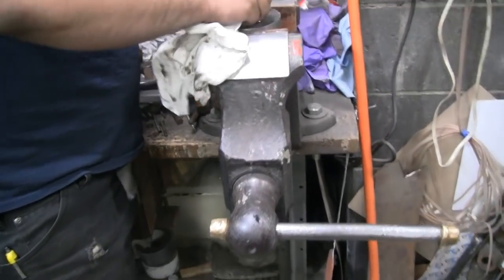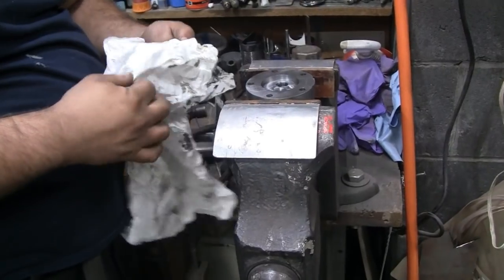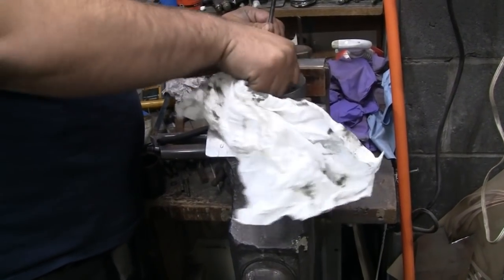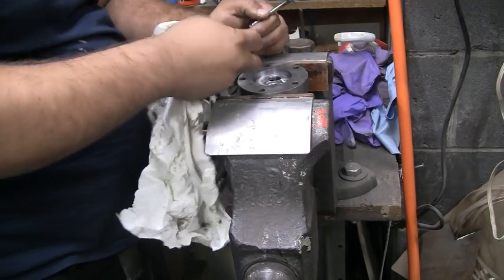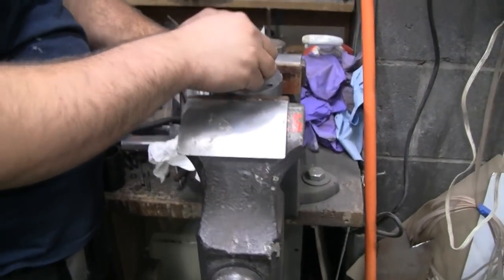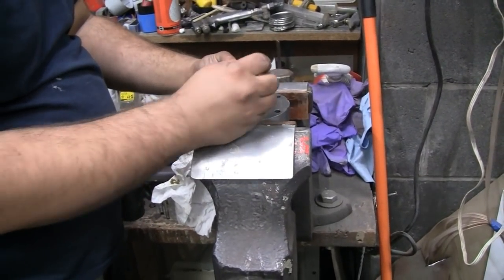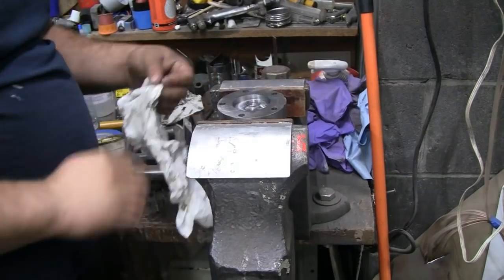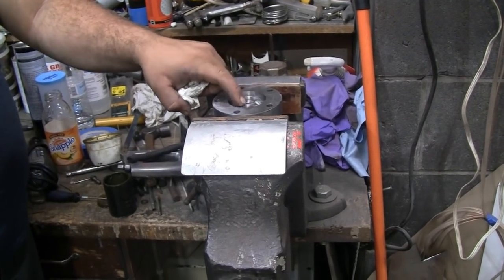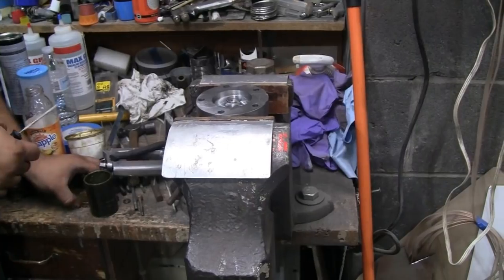Mike is lapping the valves on the head — just finished up. It's surprising they had that much compression without lapping them. The seats were ground and the valves were ground, but they were never actually lapped. The valve cutter instructions say you don't really have to lap them — they seat themselves somewhat. They used a carbide cutter. The seats didn't get ground, just raw machined, so there were some tool marks. Now it's good to go.